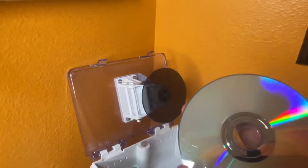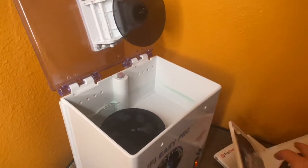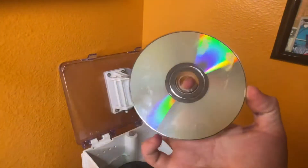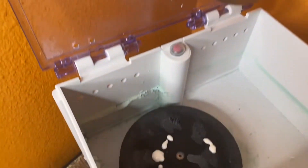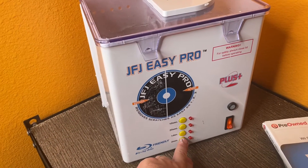I might do it one more time, but I've got other discs that aren't as bad. I'm gonna try out this Michael Jackson disc — yeah, this one's all messed up. I'll show you how this one comes out. I got that one screwed in with some solution on the pad.